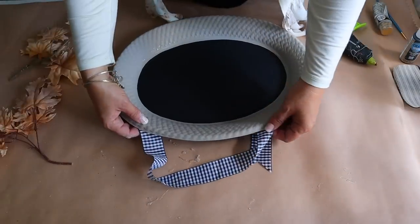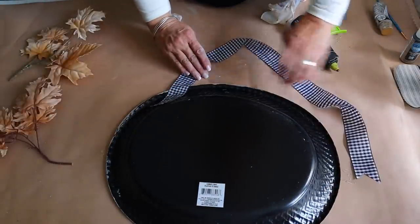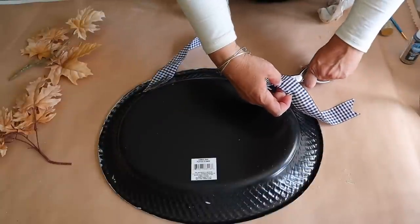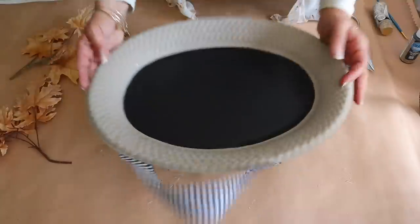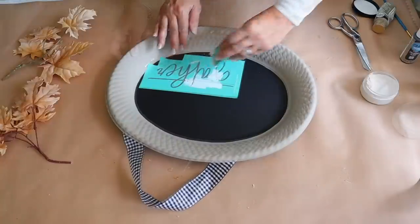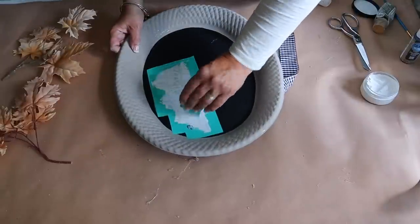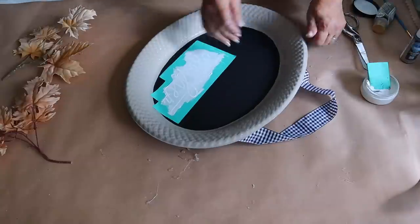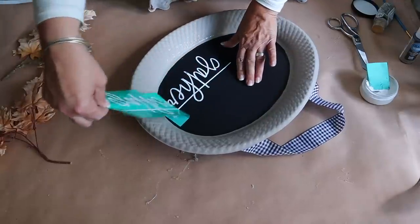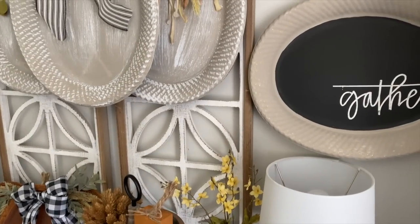Next I'm going to attach some ribbon to the back with hot glue to hang this chalkboard platter - I'm using non-wired ribbon for this. Once I have the ribbon attached, I now have a hanging chalkboard platter. I absolutely love this and I could use chalk to write anything on it, but I don't like my handwriting too much so I have a stencil on hand that I'm going to use. Here it is all done - I absolutely love the way this chalkboard platter turned out.